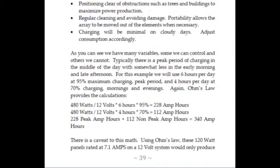Typically during the summer months there is a peak period of charging in the middle of the day with somewhat less in the early morning and late afternoon. For this example, using the portable solar power system, we will use 6 hours per day at 95% maximum charging — which is the peak period — and 4 hours a day at 70% charging, representing the mornings and the evenings. Again, Ohm's Law provides the calculations. 480 watts divided by 12 volts times 6 hours at 95% is 228 amp hours. 480 watts divided by 12 volts times 4 hours at 70% is 112 amp hours. That is a total of 300 amp hours per day.